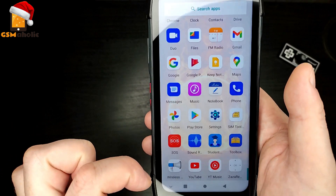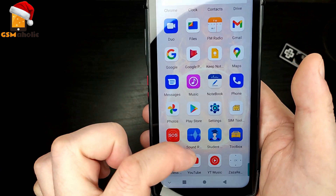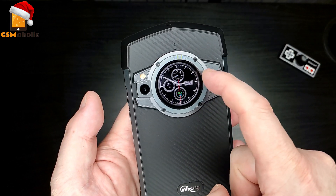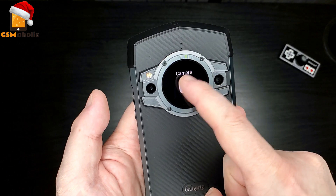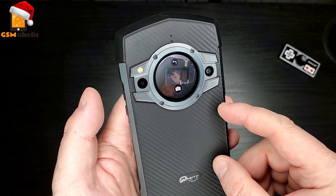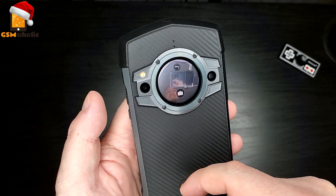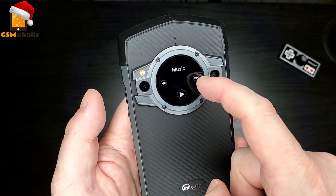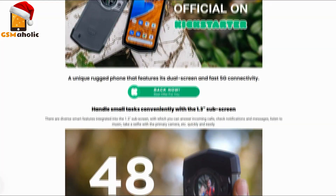Thanks once again to Unihertz for sending this one. Hit me up in the comments — what are your thoughts on this phone? Do you like the idea of having a watch face on the back of your phone? Is this just a gimmick, or is it something that could actually be useful for daily needs? Hit me up in the comment section, I'd love to hear about it. That will be all for today — see you soon in the next video. Bye.